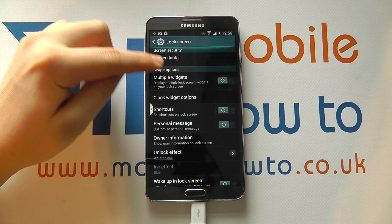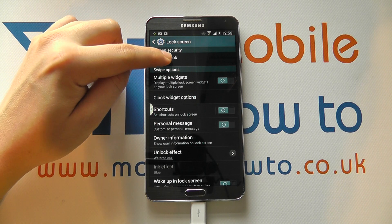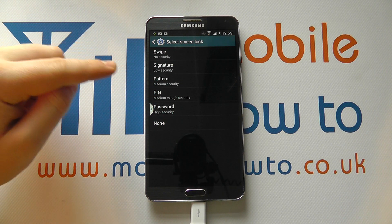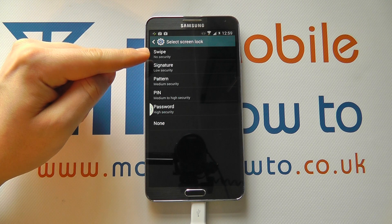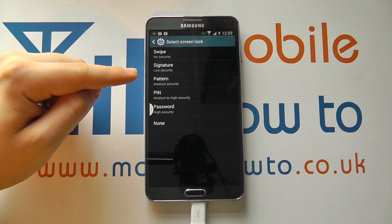Here at the top you'll have the option for Screen Security. We've currently got it set as Swipe, but if you tap on that you'll get a list of the different security options. You'll also see the level of security that each one offers. Swipe offers no real security — you just simply swipe into the device.